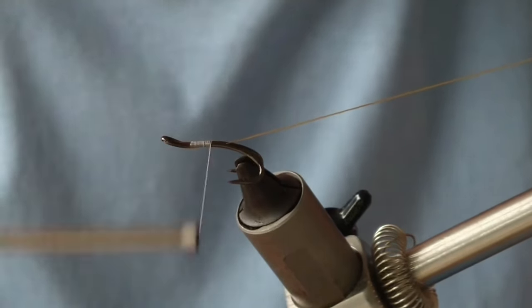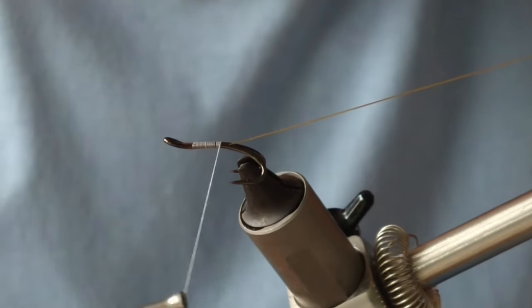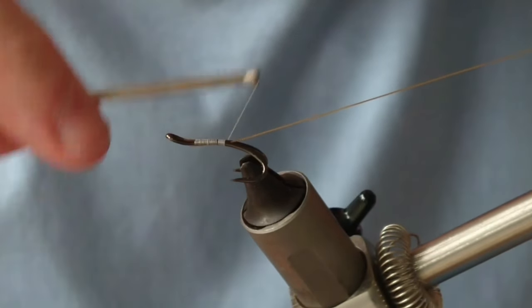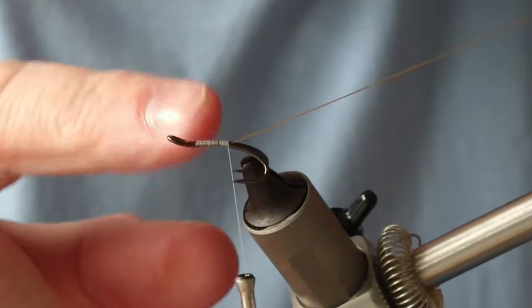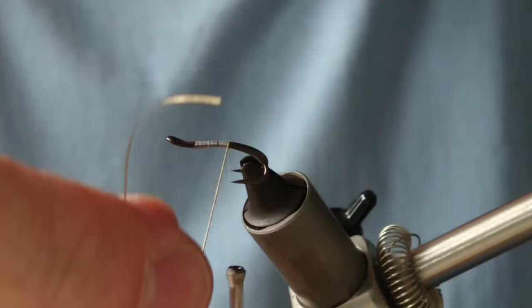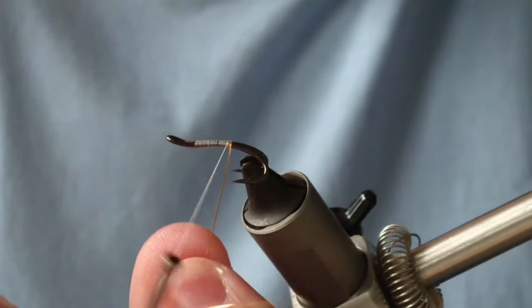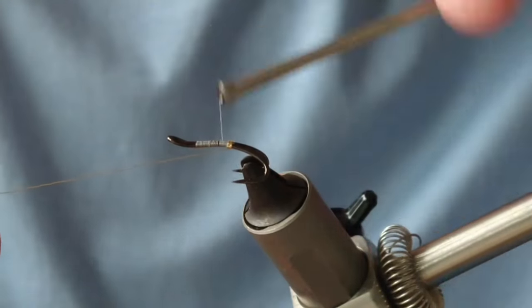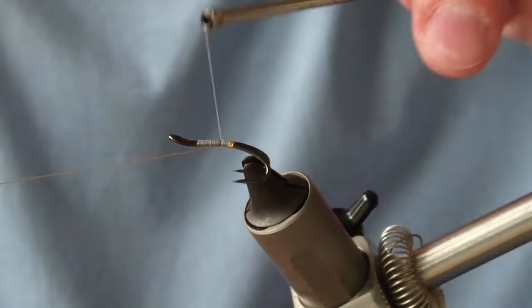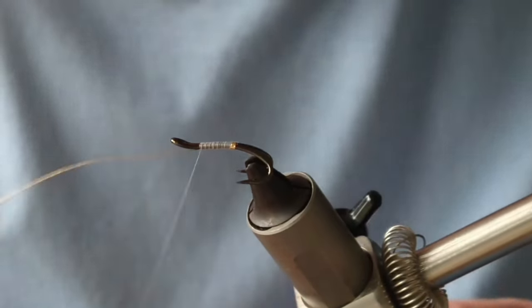I'm tying the gold oval underneath the shank and that's just going to form part of my tag. I'll run my thread down to where the thread hits the hook points, then a few turns of the gold oval backwards. On the last turn I just tuck it in between the hooks and pull that up. Then I'm going to keep that gold oval pointing this way for now.